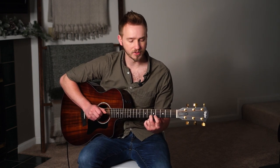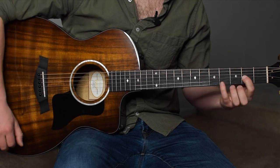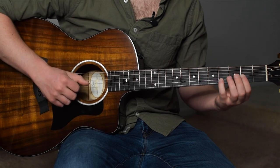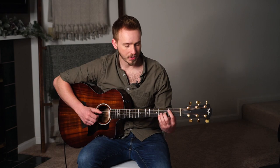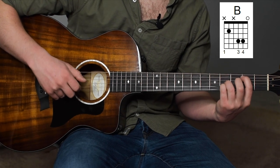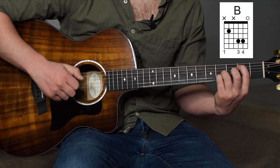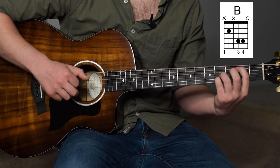That's middle finger on the 3rd fret of the B string, sliding up to the 5th fret of the B string, and then index finger on the 2nd fret sliding up to the 4th of the G string, and then back down to the 2nd fret. We're going to leave that index finger there, and we're going to add our pinky to the 4th fret of the B string. Now this is going to sound kind of gross until we change the chord — now we're moving on to a B.